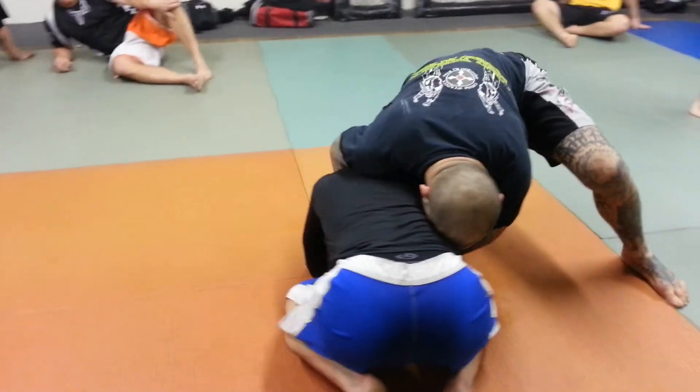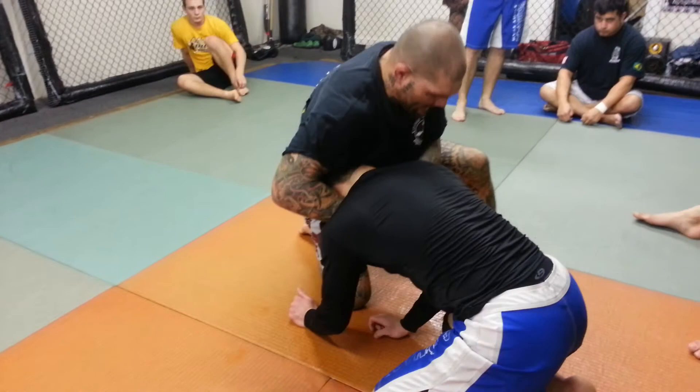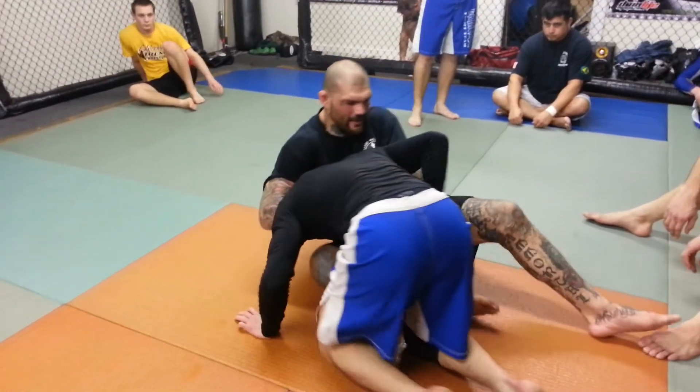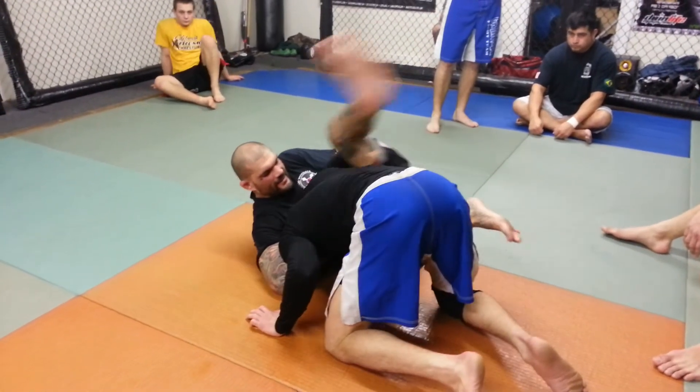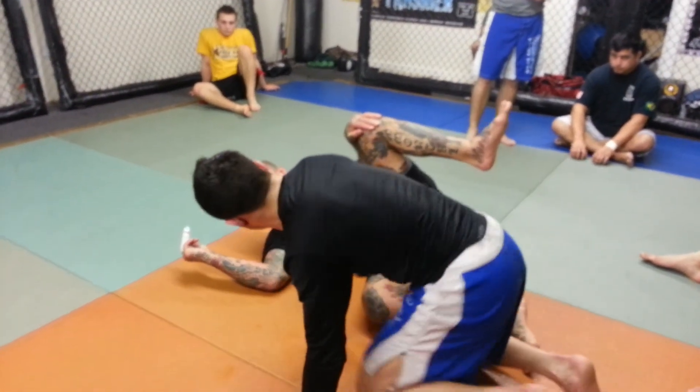Again, I'm here. I cup the chin, I grab my other hand, I lift him. As I lift him, I'm going to slide this leg in. This leg comes over the top, and I'm going to choke. Let's try it, guys.